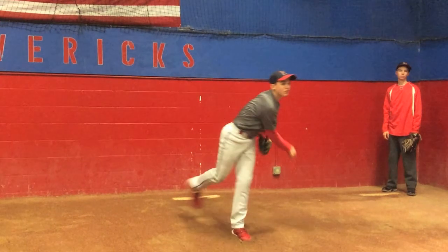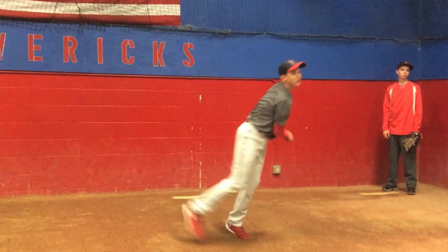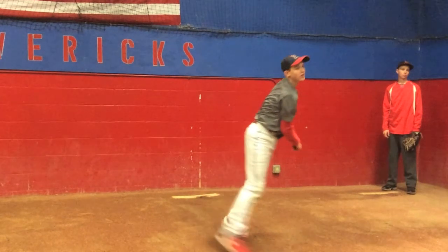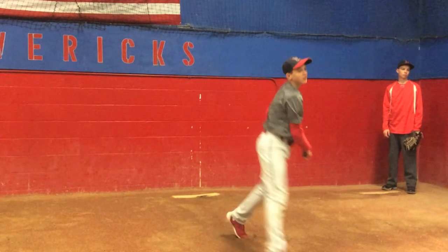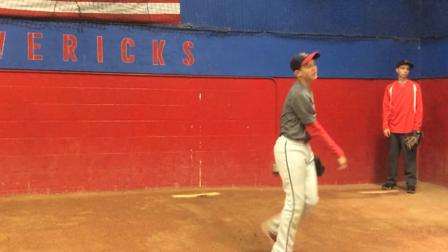So we've got to try to get the big right-hander to angle down a little bit better from foot strike to release point. That should help this guy get a little bit better extension on his fastball, creating a little bit more power, and also make his fastball look a little quicker to the hitter.